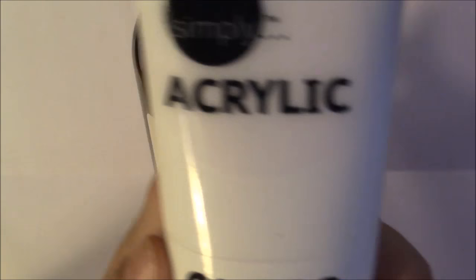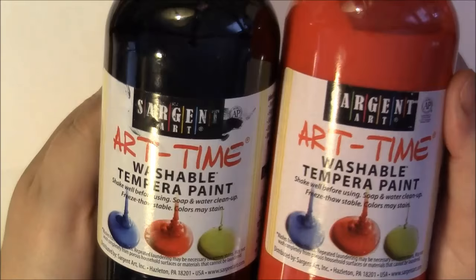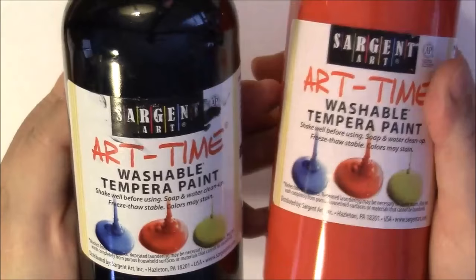You can mix it with something like an acrylic gloss medium if you want to make it more permanent. I am using black, but none of these colors I buy are true — the black looks green on the paper, the red kind of looks pink in the container and is definitely more pink on paper. But I don't really care because they're cheap. So what I do is just put some paint right on the paper. This is so fun and just lets you be like a child.